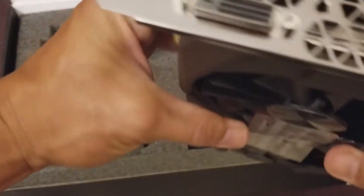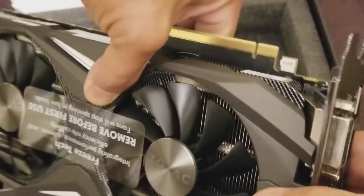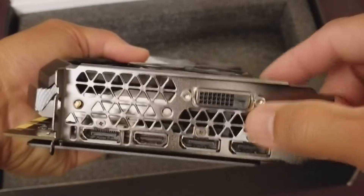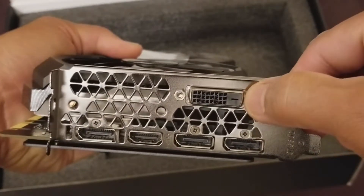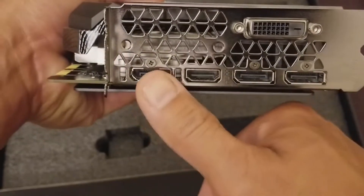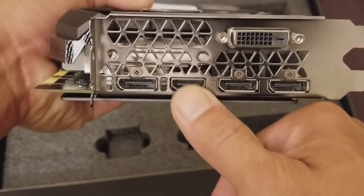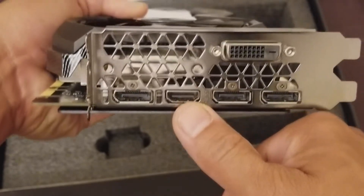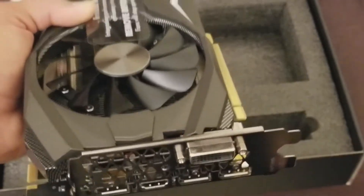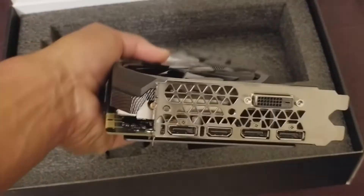Let's get to the front of the card with the connections. Right here you have your traditional DVI port, then you get three DisplayPorts, and one HDMI. The HDMI is the most important one — the one I'm using. I'm going to have this card plugged into my 4K TV via HDMI.